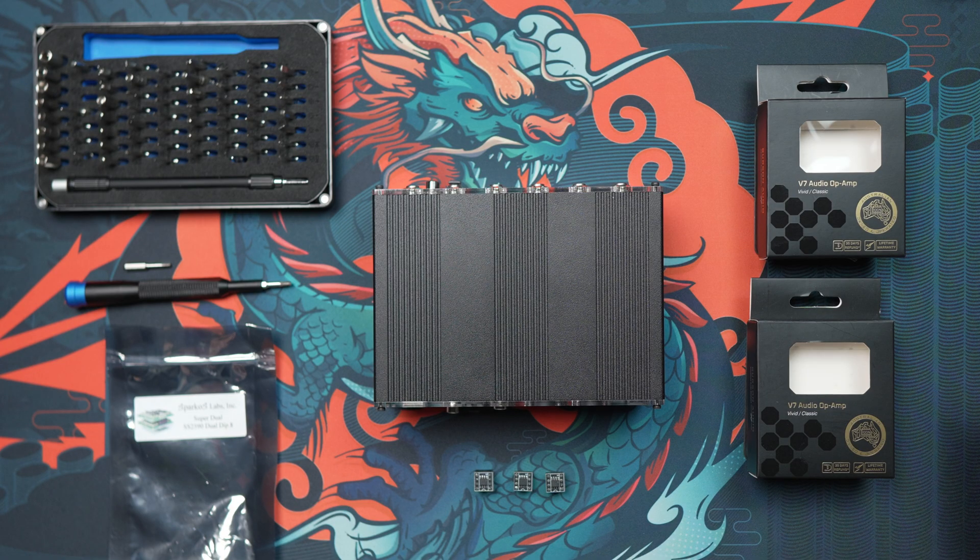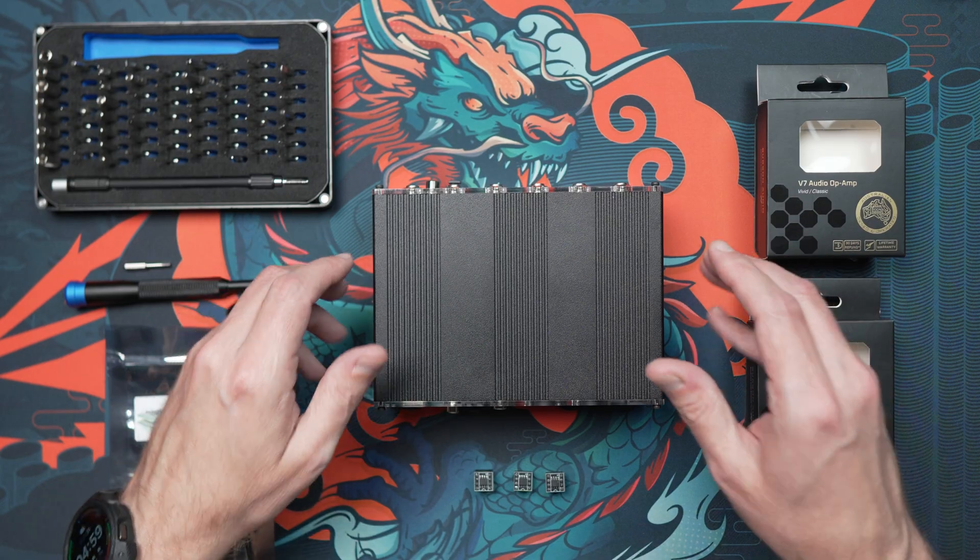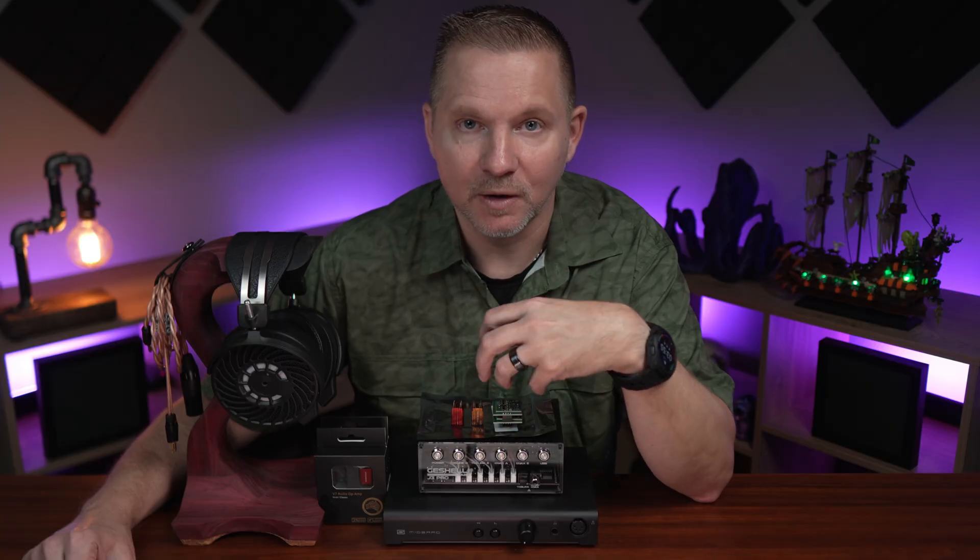I recommend watching the video from Rachel of Gishele Labs on how she does the J3 Pro, as I'm going to zip through this much faster than she did. I recommend getting some type of extra-large desk mat or mouse pad to put all the components on. Before you get into this — whether you've done something like this before or not — do not try to hot swap. Completely unplug the power cable, interconnects, and anything else when swapping out op amps, just to be safe so you don't damage your gear or components.